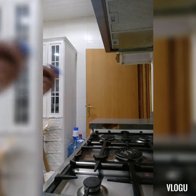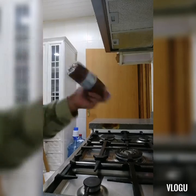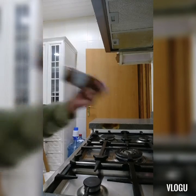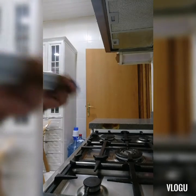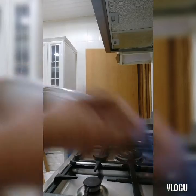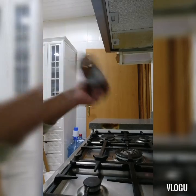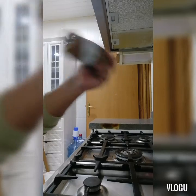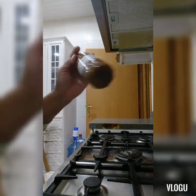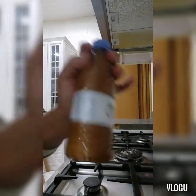I mix — i-mix sa coffee and sugar together with the water. Magkaroon siya ng maraming bubbles. Nalis siyempre yung tubig.